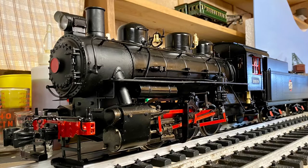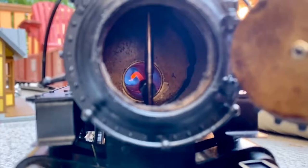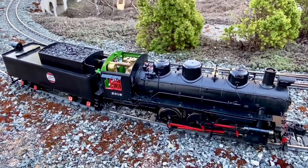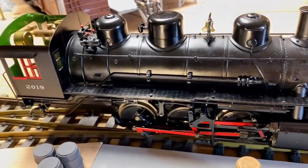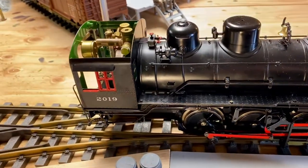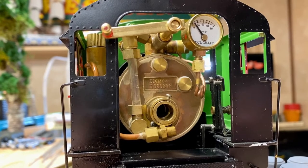My AML, or American Mainline by AccuCraft, is an excellent runner and puller and steams very well. It is the World War I version with the shorter pilot beam. It also does not carry a cowcatcher and models the longer tender. What now follows are some of the better snippets of this engine from past videos, plus a bit of Henry and Merge, who appear in a few past videos as well.